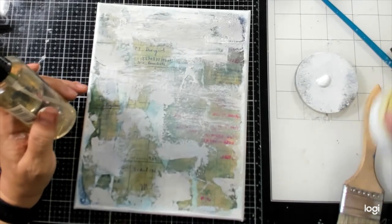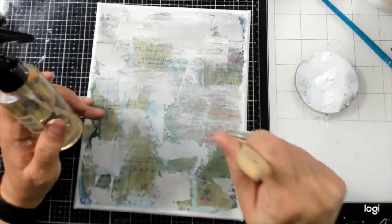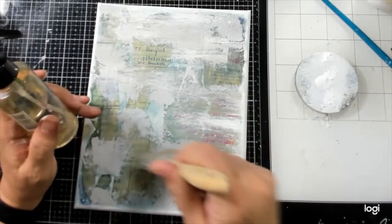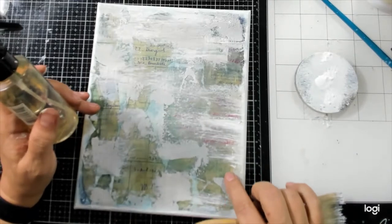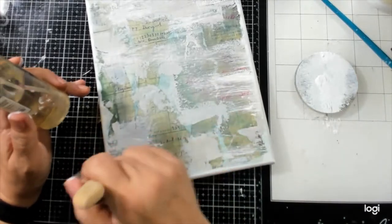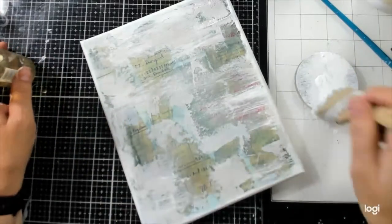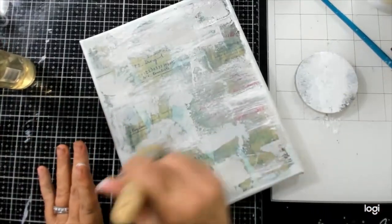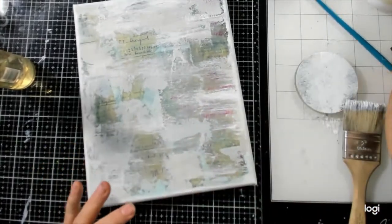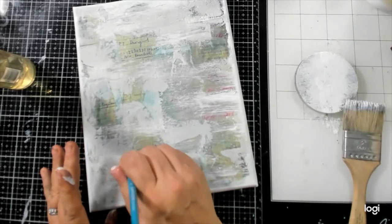Old papers are always fascinating because the ink is always so different. It's a little too pink for me so I want to knock it back, but I love having some of this grid from the accounting paper that's there. I'm going to save this state here a little bit.